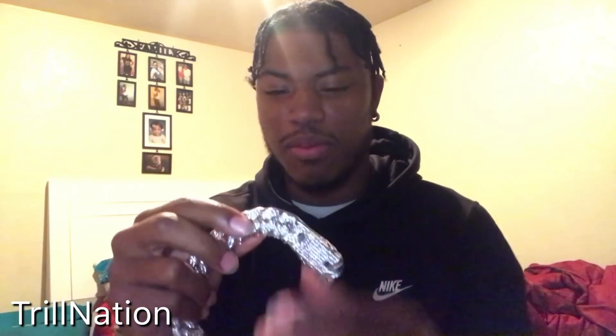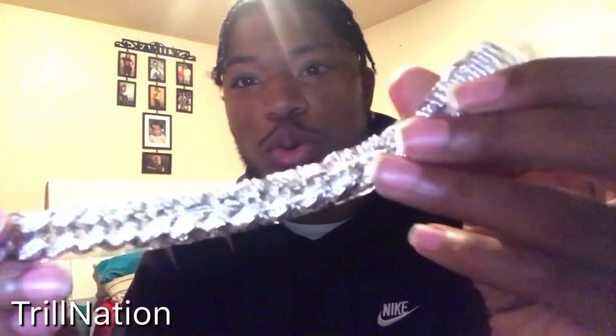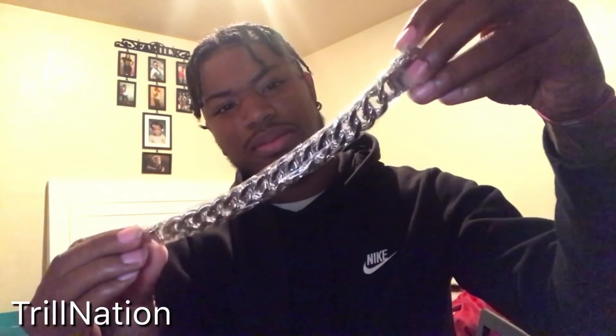Three, two, one. Ooh. Damn. That's nasty. This is the bracelet — they even wrapped the bracelet too. Oh my gosh, diamonds are dancing! Wrapped in plastic. This is phenomenal — this is how jewelry should come. This is how it should come.